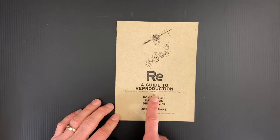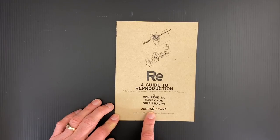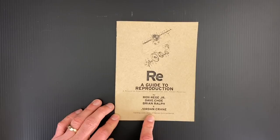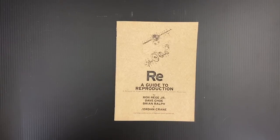You can see the contributors here: Ron Rigi Jr., Dave Cho, Brian Ralph, and Jordan Crane. This is a group that I would associate with High Water Books — it actually says here, 'a public service of High Water Books and Red Ink.' This is one of those super generous publications — a very practical how-to guide that anybody making their own comics could use. I'm so grateful for people that would do this kind of stuff, because it really helped me.